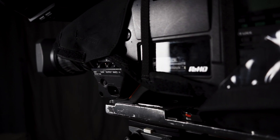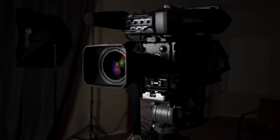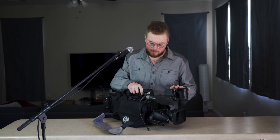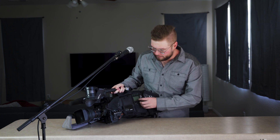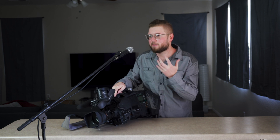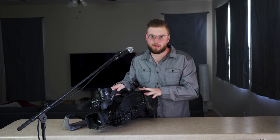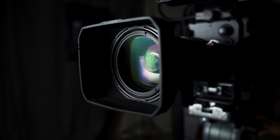While ENG cameras are similar to consumer level camcorders, they differ in several ways. The biggest difference is the size. The heavier and larger body helps to dampen small movements and keep the camera more steady. They're designed larger partly because of all the buttons and menus on the outside, which lets us change settings without going into a digital menu and slowing us down. The lens is focused manually, so we rotate one of these rings to change our field of focus.